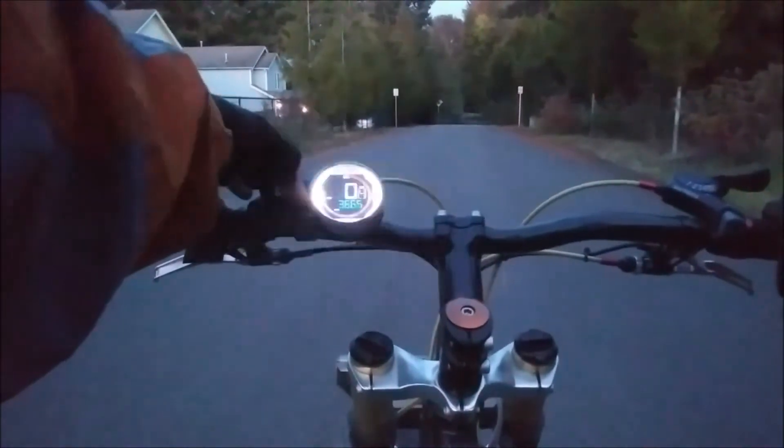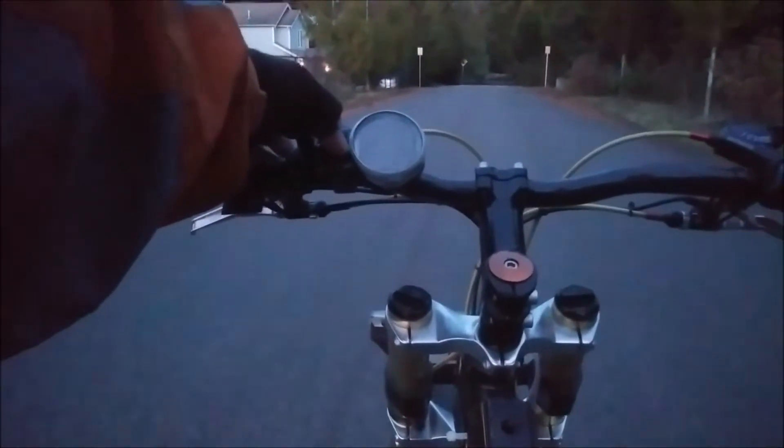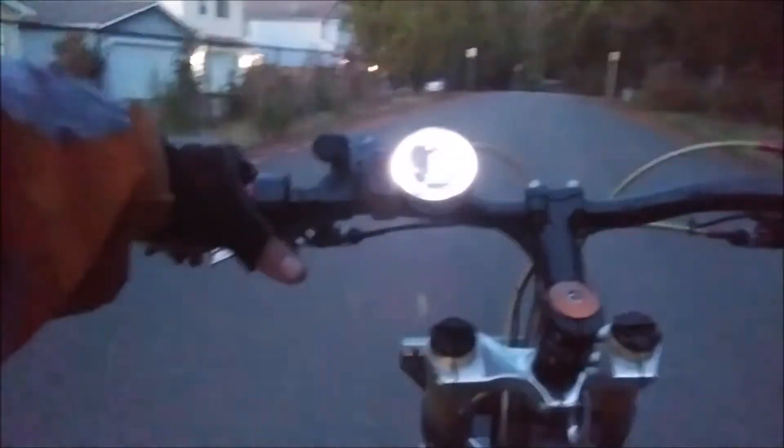Turn it off, turn it back on, give it one pedal stroke, and then hit the throttle.